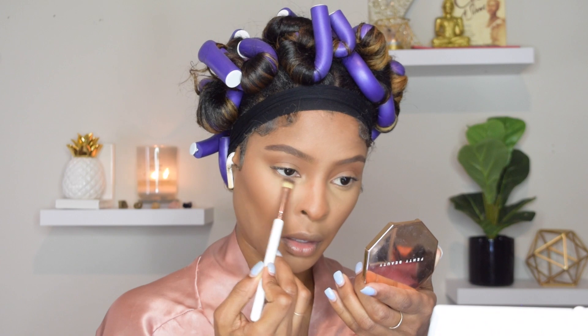You guys can see I use a lot of brown tones to accomplish this whole look. It's almost like you're painting — you don't want to go from super harsh dark colors to super light colors. It's like you're painting something all in the same color variation, if that makes sense.